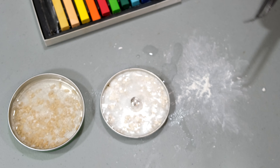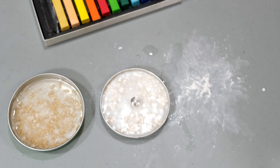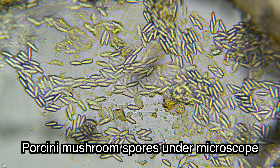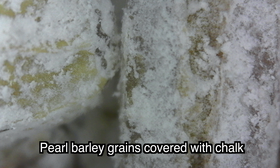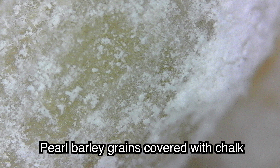Under the microscope, there is nothing similar to either mycelium of mushrooms or a spore print, which in porcini mushrooms is typically olive-colored and can be seen with the naked eye. There is no trace of it here. Compare: just a grain of chalk and nothing else. What did you expect? Nothing can ever grow from this.